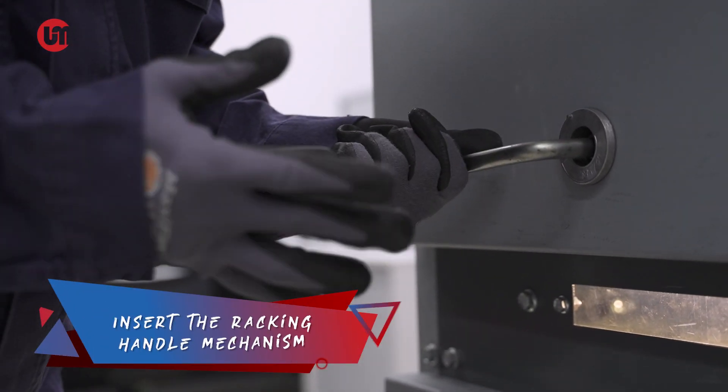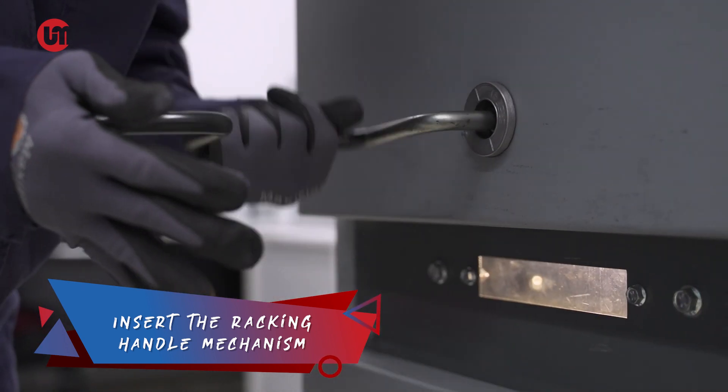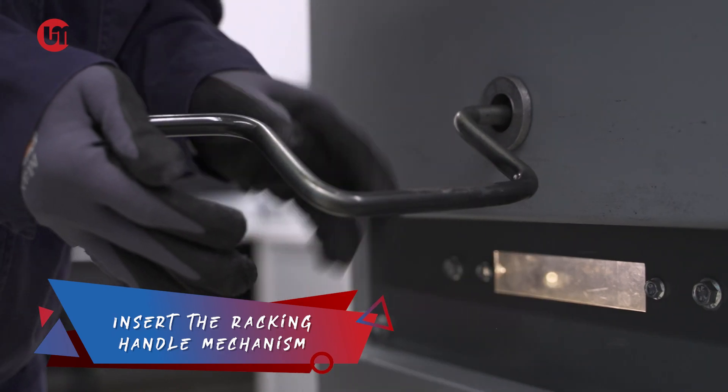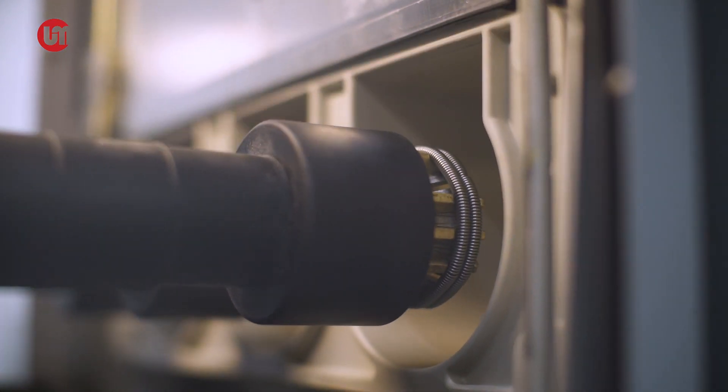Step 4. Insert the racking handle mechanism into the screw hole and rotate it clockwise for about 20 turns until it reaches its definite connected position. Note that the number of turns will depend on the maker of your equipment.